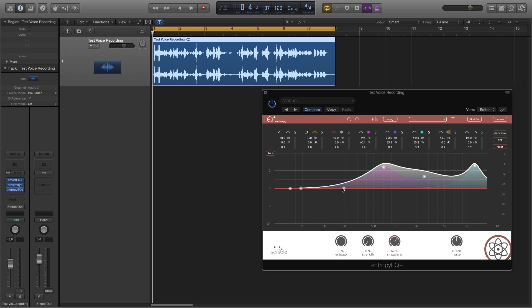As a last step, I'll boost the low frequencies of my voice with the standard EQ within Entropy EQ Plus.